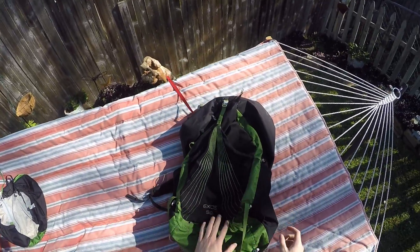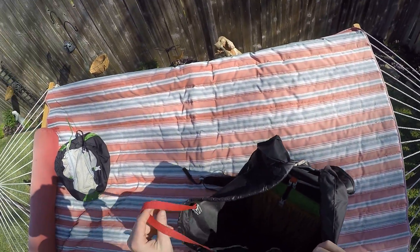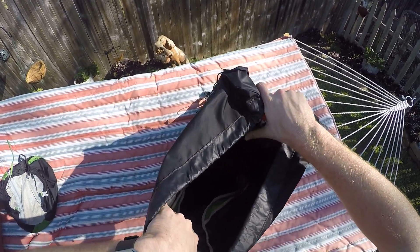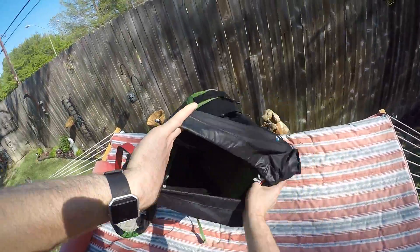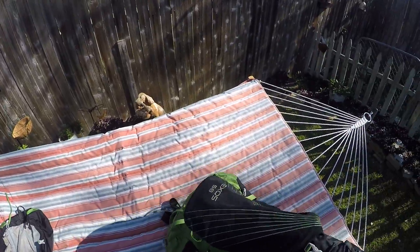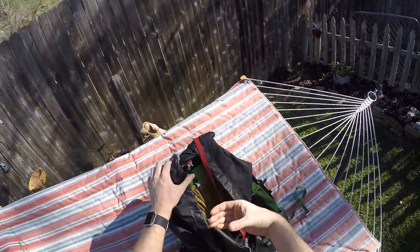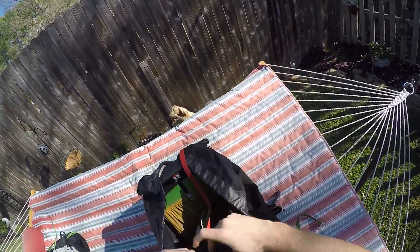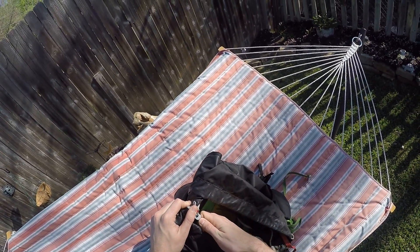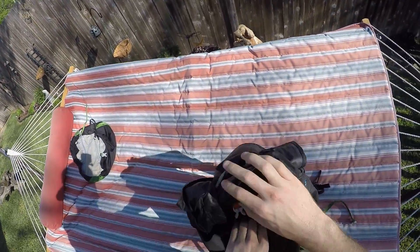It's a 58-liter bag — that number refers to the volume capacity. It's a pretty big bag with a lot of space, probably a little larger than I needed, but it was nice because I could fit my bear canister in it horizontally instead of shoving it in vertically. It also let me pack in more food for longer trips.